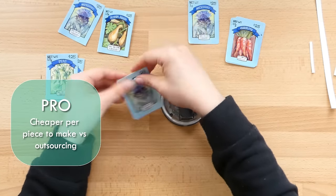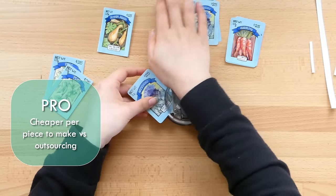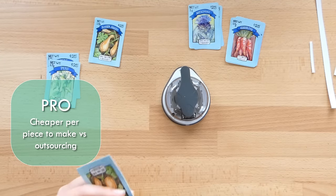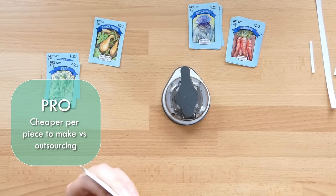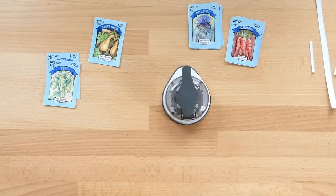And finally, making stickers yourself is generally cheaper per piece than getting it outsourced. Because when you outsource, the cost of labor is also included in the price you pay, whereas when you make it yourself, you're technically only paying for the material costs. But that leads me into the first con of DIYing stickers.